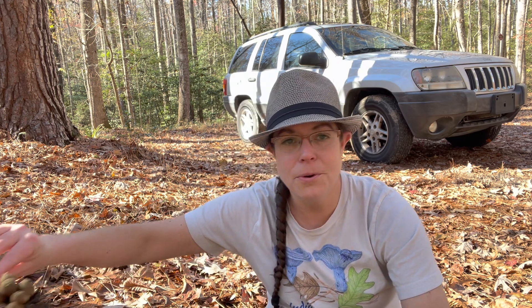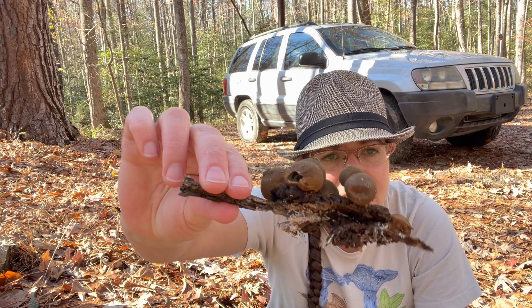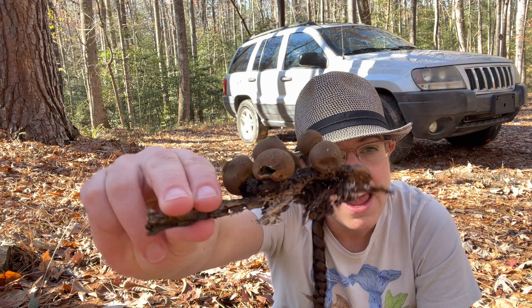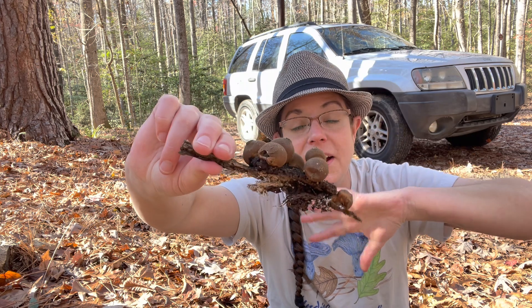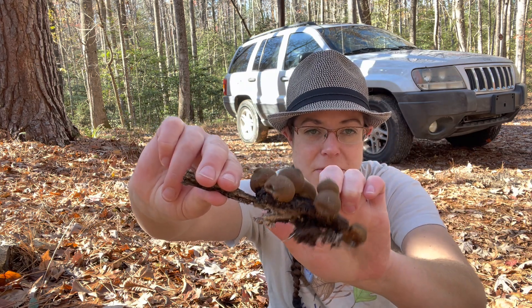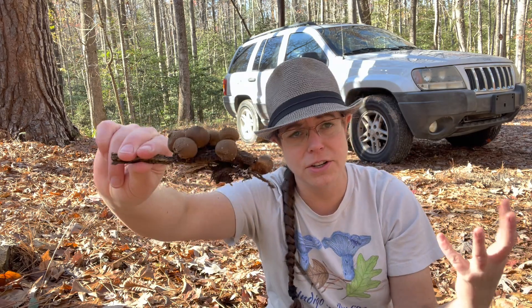The other thing I wanted to show you is the pear-shaped puffball. The Latin name for this is Apioperdon pyriforme. Let's break down the scientific name: 'Api' in Apioperdon is a reference to how this puffball attaches to wood, which is a fairly unusual feature.